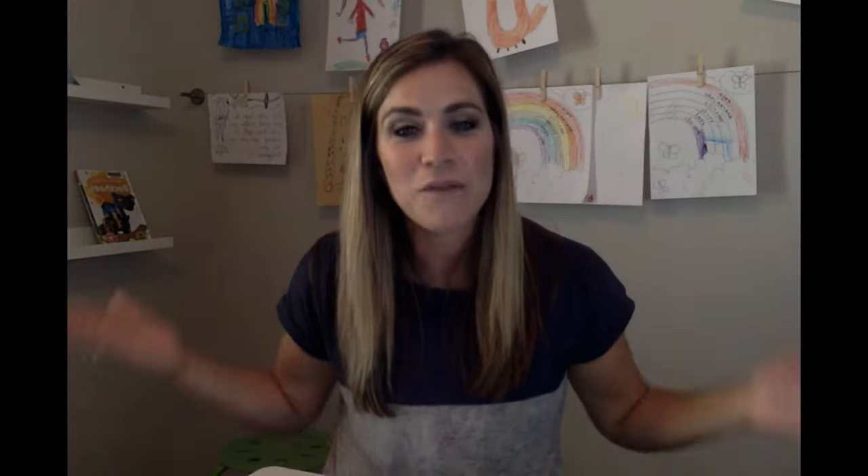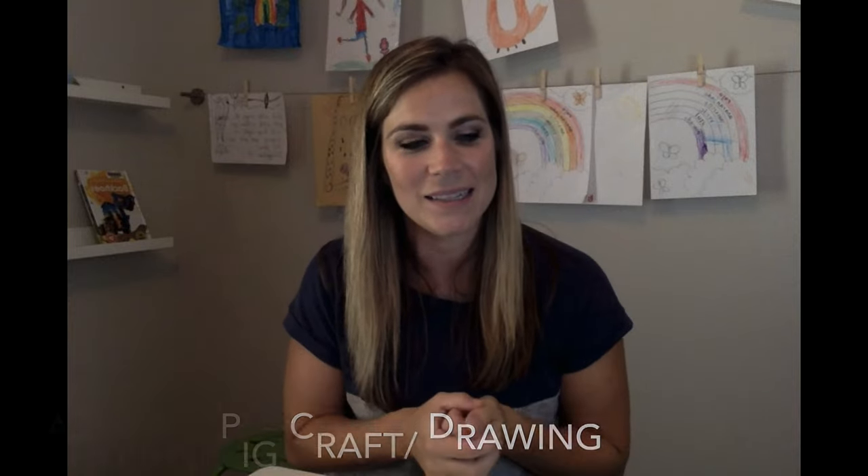The last activity idea I have for you is so simple — it's about a pig. Find your favorite pig craft and do it with your kids. Sometimes you can find paper plate crafts, or you could just draw a pig. If you've ever heard of Art Hub for Kids, they always have all kinds of things you can draw and I bet you can find one about a pig. I'll link a craft below that I might do with my kiddos — check it out and see if it works for you.